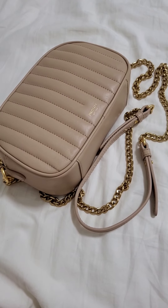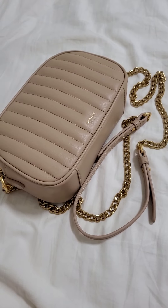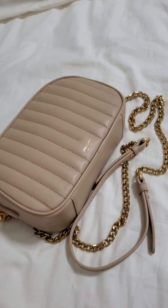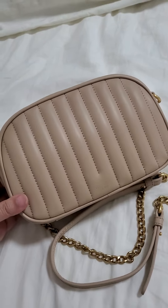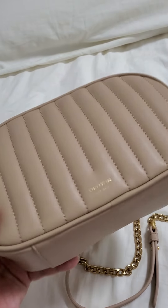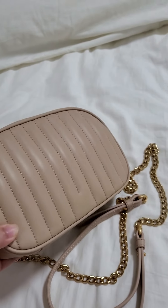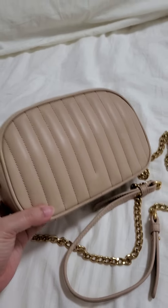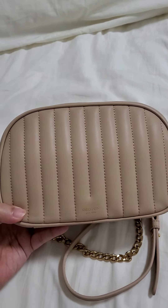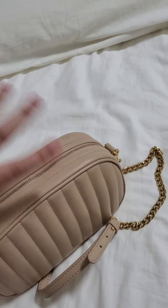Hi everyone, welcome to another video. Today I'm just going to quickly share with you this new purchase that I had like maybe three weeks ago. It's called the Fae crossbody bag from this company called Art, and it's an Australian brand. This is actually the first time that I'm buying from this brand and I'm actually quite happy with it.